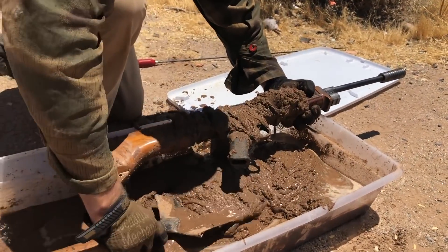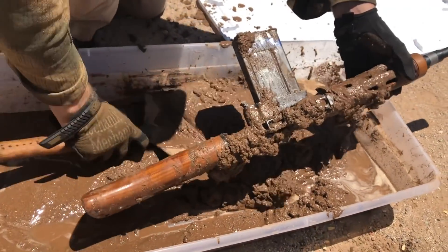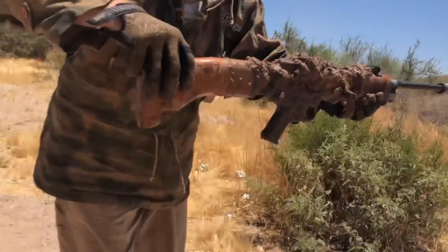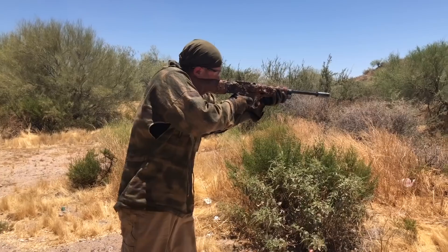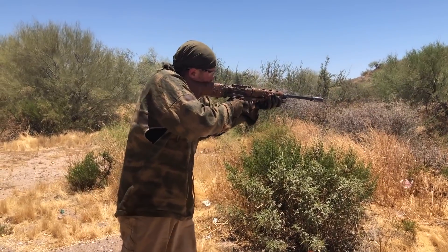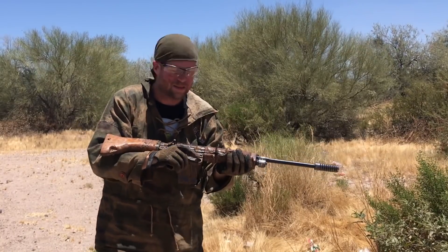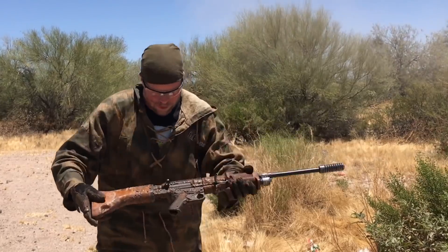Getting mud into every little open bit. One more shake. Another five rounds. Is this going to pass? Is the FG42 reproduction going to pass? One more dunk.